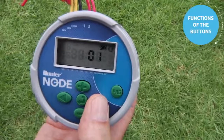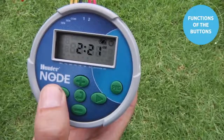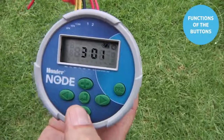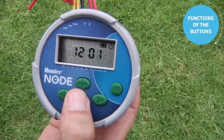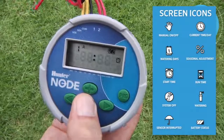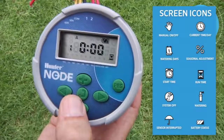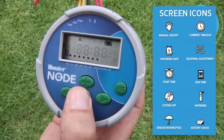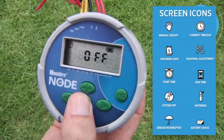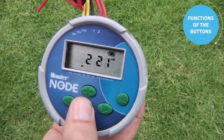Using the right arrow, you can navigate through the different settings; the left arrow goes backwards. Use the plus or minus button to change whatever setting is selected. When done, use the center button to advance to the next feature — start times, then runtime, then days of the week, season adjust, the off position — and the center button brings you back to the home screen, which shows the current time of day for automatic operation.